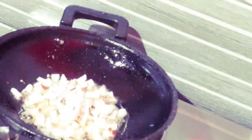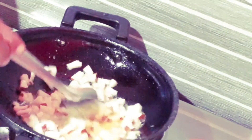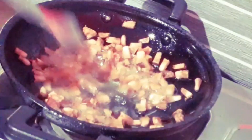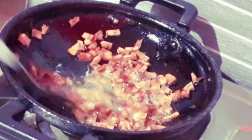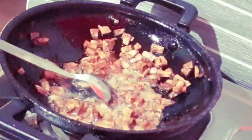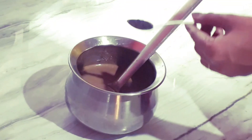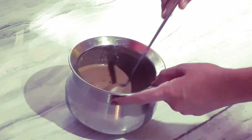If you want to make a nice brown sauce, you can cook the brown sauce. Then put the brown sauce in the oven. Place the brown sauce in a spoon. Make the green sauce in a spoonful.